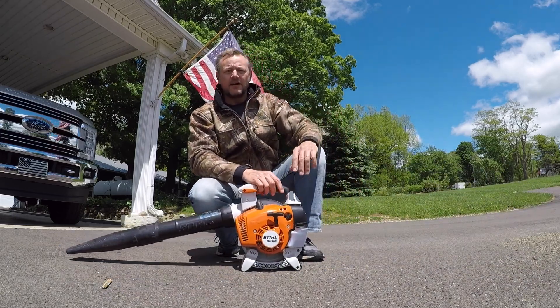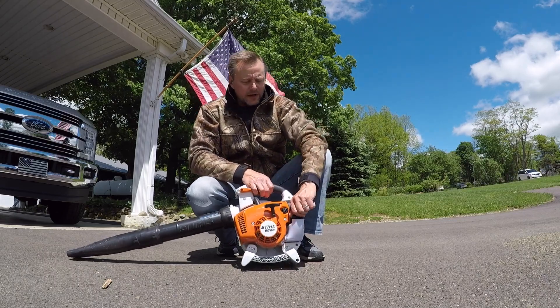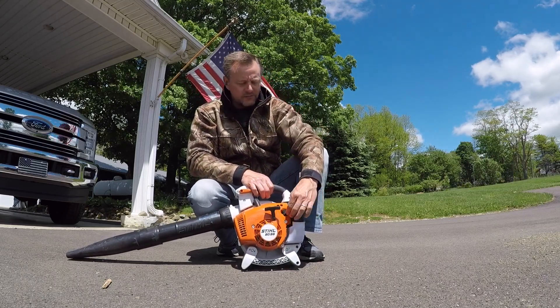It does take an oil with gas mix. I buy the Stihl oil, 50 to 1 — real easy to load it up.